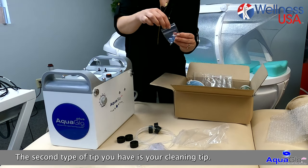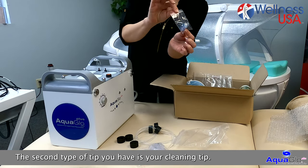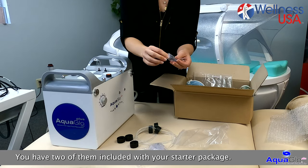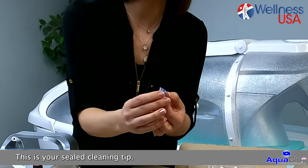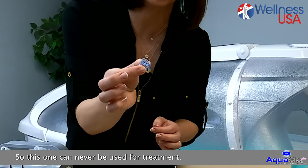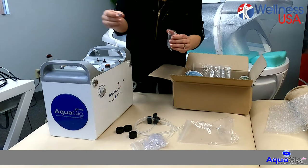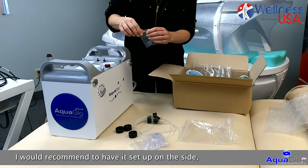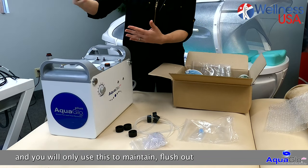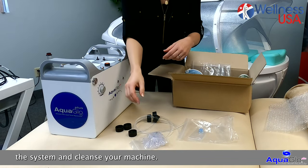The second type of tip you have is your cleaning tip. You have two of them included with your starter package. This is your sealed cleaning tip, so this one can never be used for a treatment. I would recommend to have it set up on the side and you will only use this to maintain, flush out the system, and clean your machine.